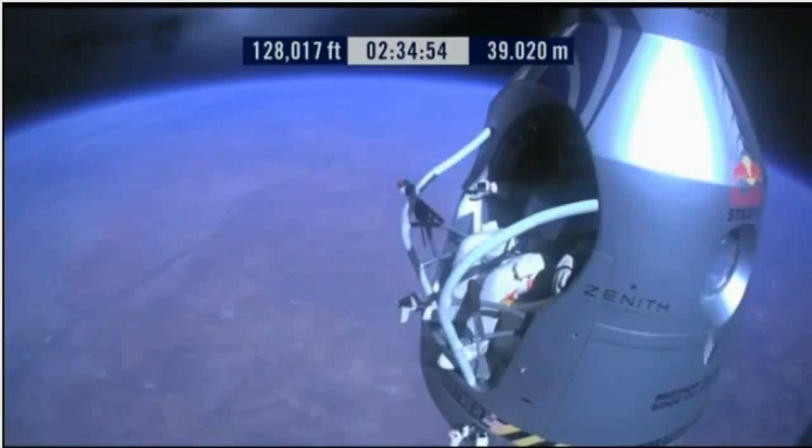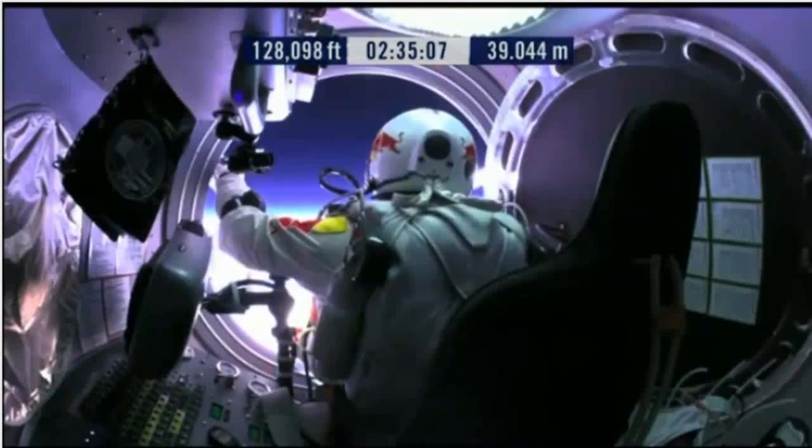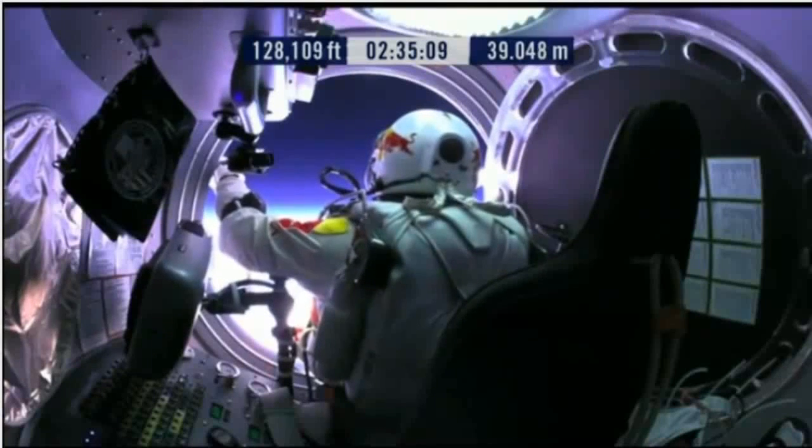Go a little bit further forward so we can check your chute. Your chute's OK, Felix. Item 31: Your chute integrity is checked. Your parachutes are not deployed.